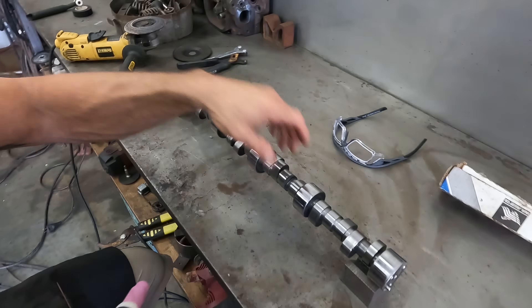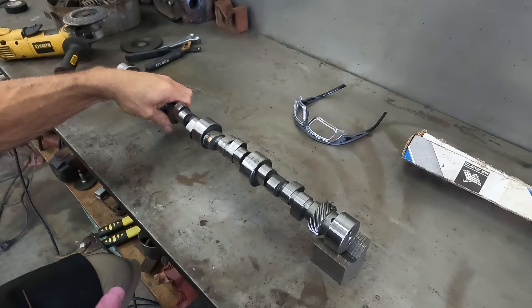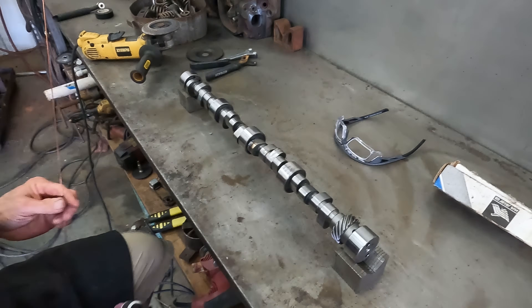I think I'm going to weld that up too while we're here. It ain't real bad, but I'm going to go ahead and get it while we're doing it.